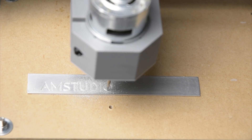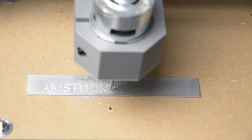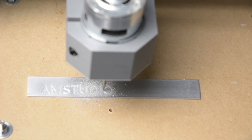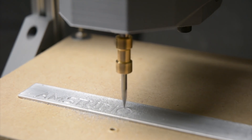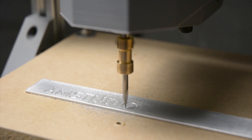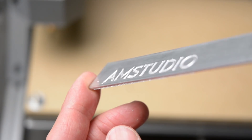The final test was some engraving on aluminium using the V-Bit tool. This is set to engrave at a total depth of 0.3mm with a 0.1mm depth on each pass. The aluminium is held down with double-sided tape attached directly to the wasteboard. It was a slow process which finally produced a good result.